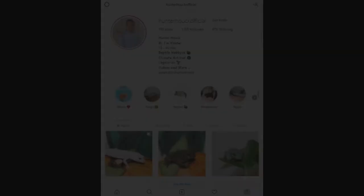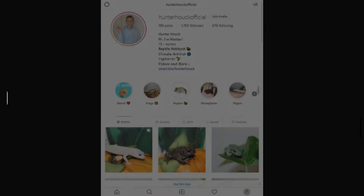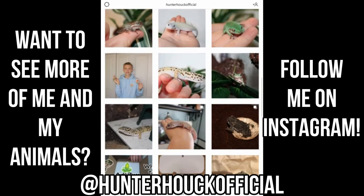Before we move on, I just wanted to plug my Instagram. I post my reptiles and amphibians there every single day, so if you want to see some adorable reptiles and amphibians, be sure to go follow me at HunterHawkOfficial.